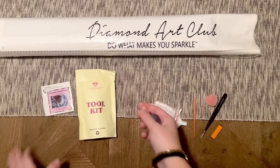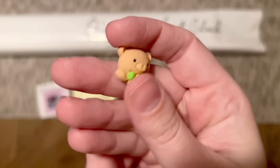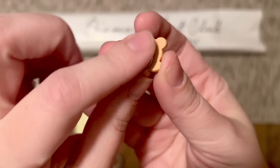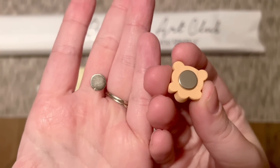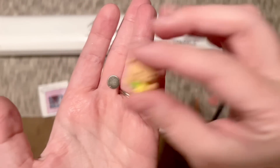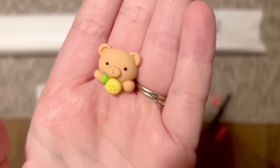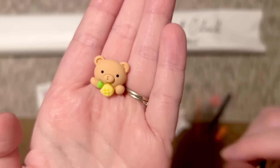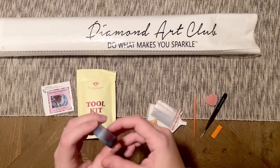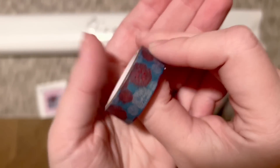These last two pieces are exclusive to the newer tool kits and will vary in style. First is a cover minder — it has magnets on the back. You peel one off, slide it under the area of the canvas you're working on, set the canvas down, peel back the plastic cover, and set that on top of the cover minder. It holds the plastic cover back while you work on that section. We also have a roll of washi tape — the print varies.